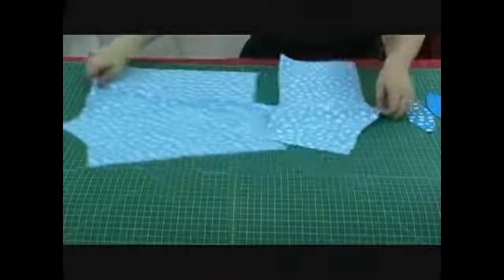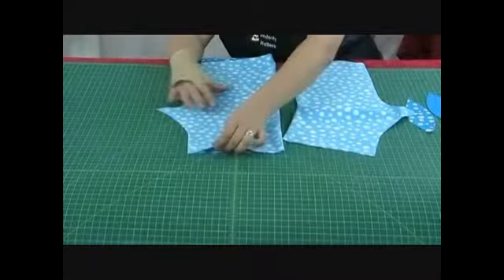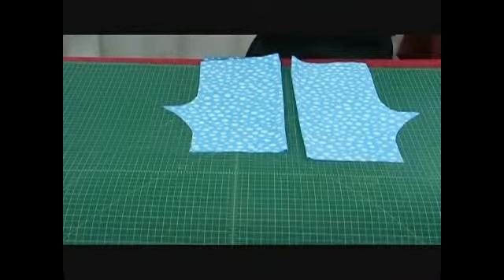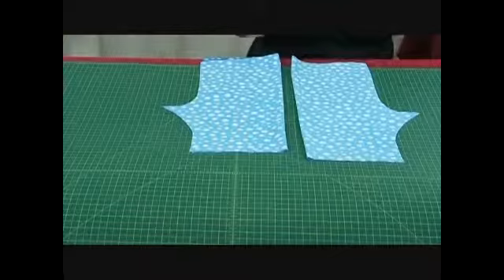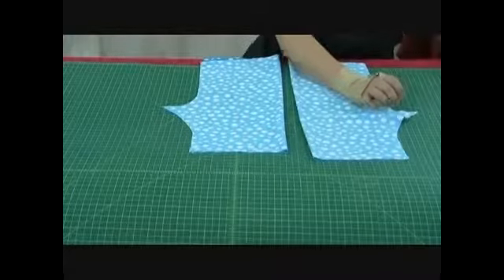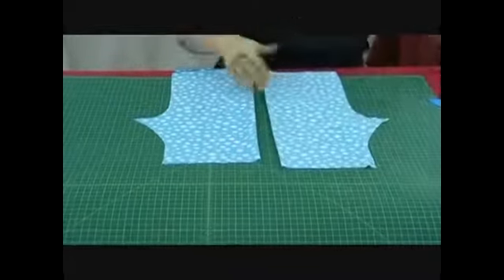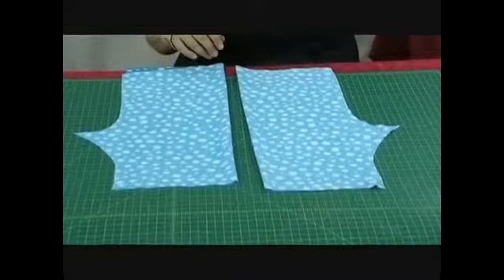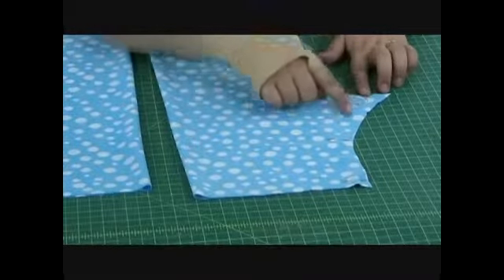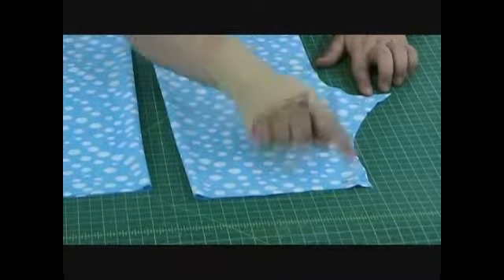So we're going to fold both of our pieces over and we're going to lay them right sides together. That's the pretty side against the pretty side. We are going to take our pins and we are going to pin that beginning right at the center and going all the way down the leg. And we're going to do the same thing on both legs. Now we're going to take this to the sewing machine and we are going to zigzag stitch right along here at 5/8 inch. Then we're going to come back and we're going to do it all again to reinforce that seam.